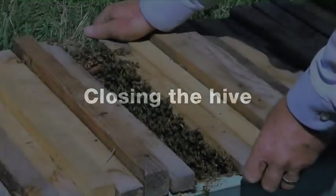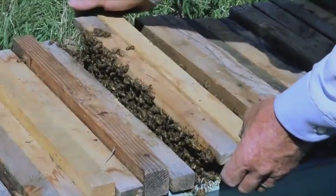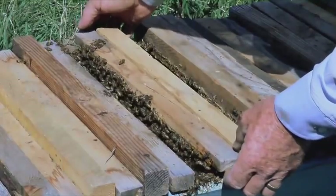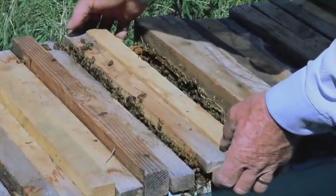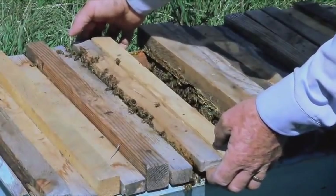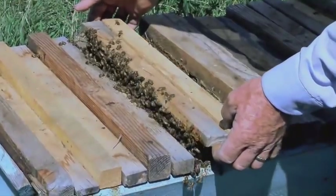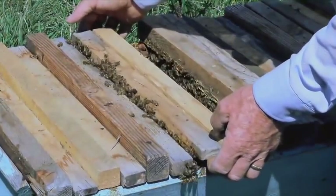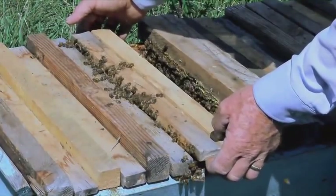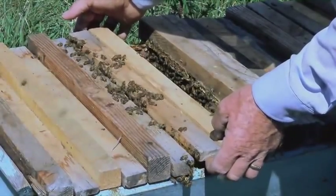Sometimes when we want to put this hive back together, we want to take this and put it right up there, but there are a lot of bees in between the top bars and under the top bars. If I'm just quick and smash them, that makes the bees angry — it makes the other bees that didn't get smashed mad at me for having killed their sisters. So I've learned to gently rock them and lift them a little bit from corner to corner, and just gently rock and watch until all the bees get out of the way. It takes some time.